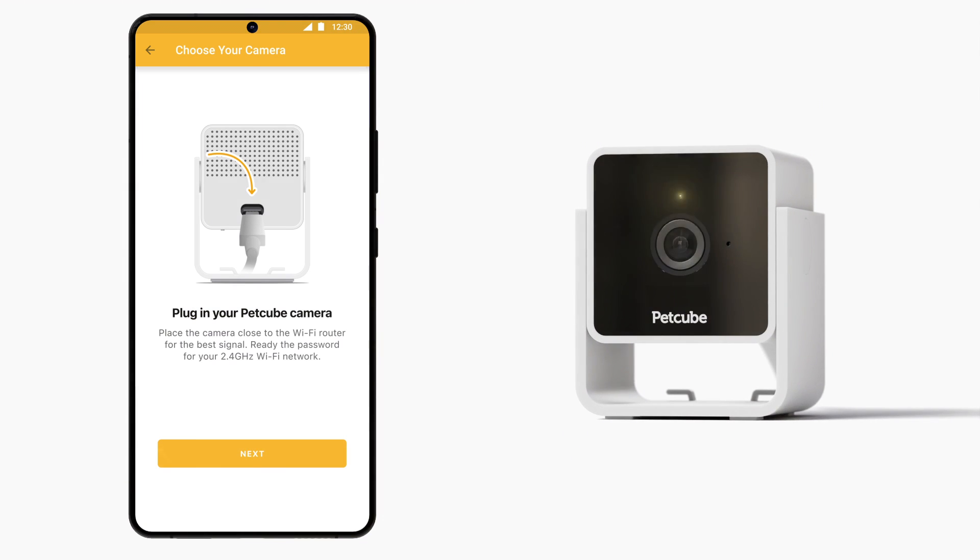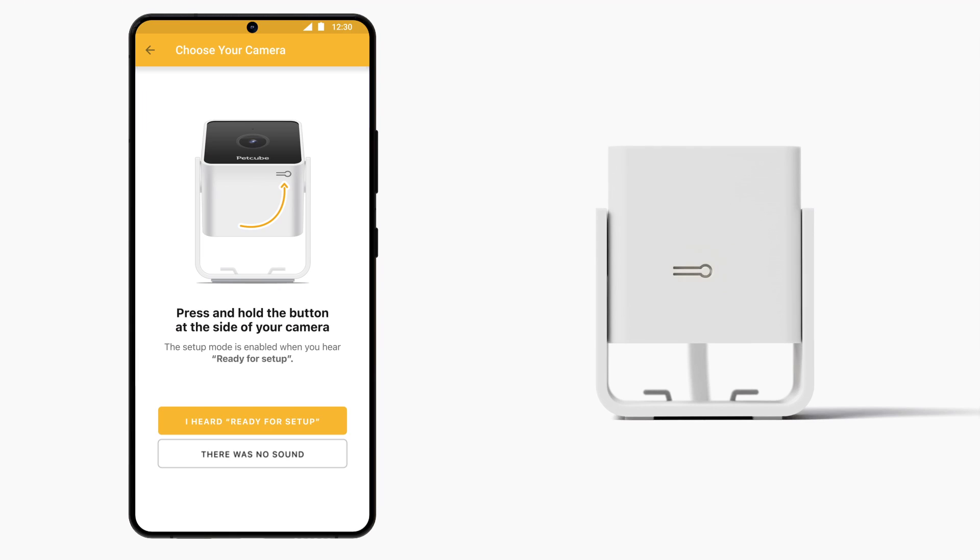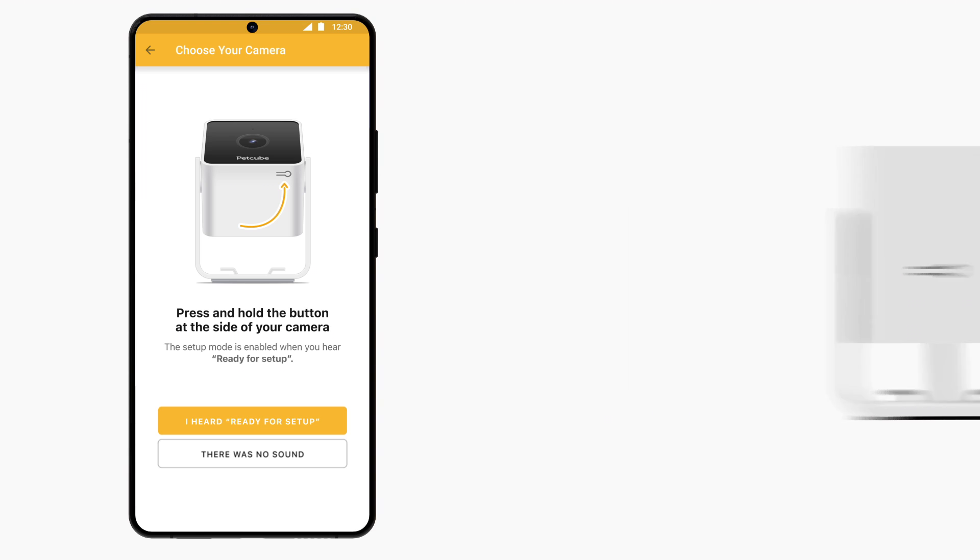After around 30 seconds, the yellow light will start blinking, which means you are ready to move on to the next step. Now press and release the Setup button at the bottom of PetCube Cam. Setup mode is enabled when you hear "Ready for Setup."